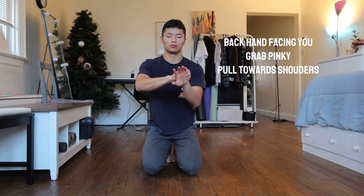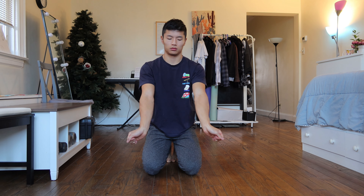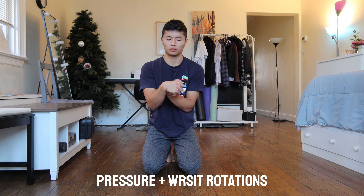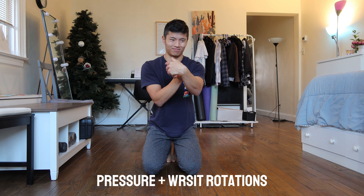Now, back to the wrist — I focus on wrist rotations. This stretch focuses on pulling the thumb towards the body and the outer pinky to the outside of the body. This rotates both in and out, and make sure that the wrist can rotate both ways to reduce that tension.